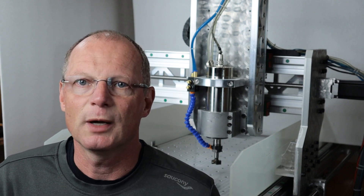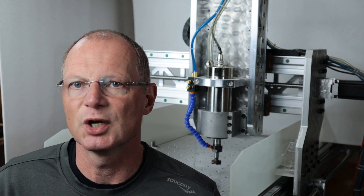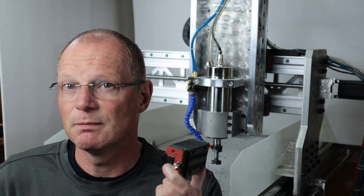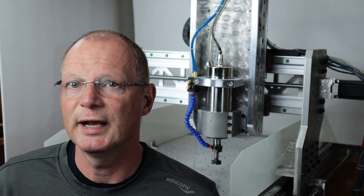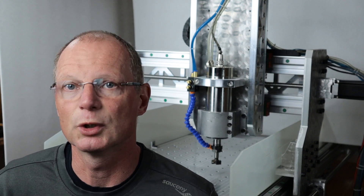I only opted to increase that diameter by three ten-thousandths of an inch. These balls are measured in inches even in metric units, and that has to do with the fact that the largest supplier of high quality balls is in the United States and they operate worldwide.